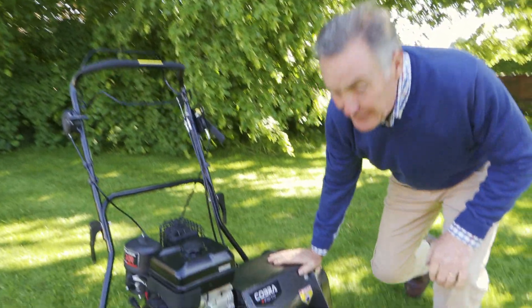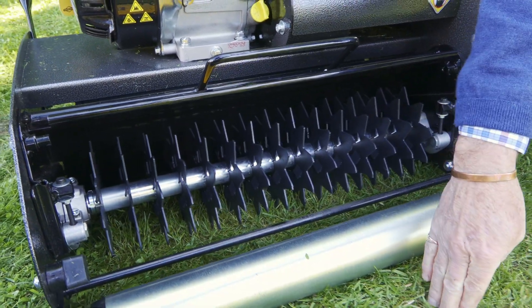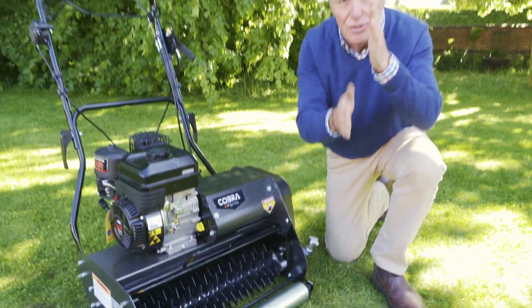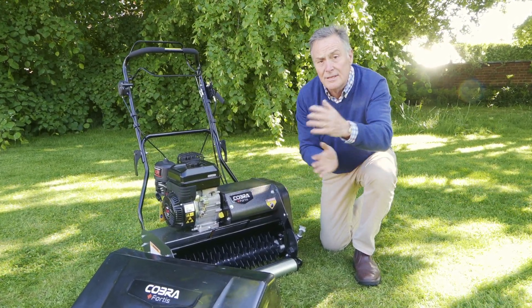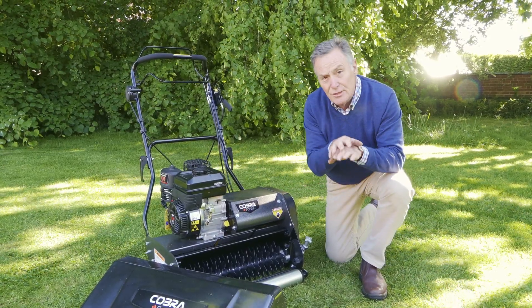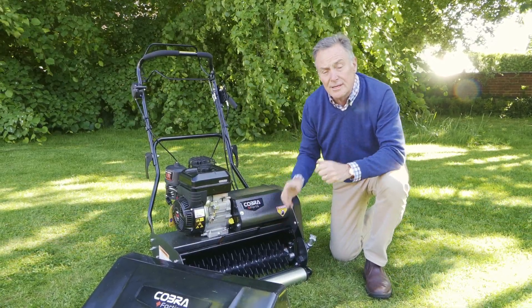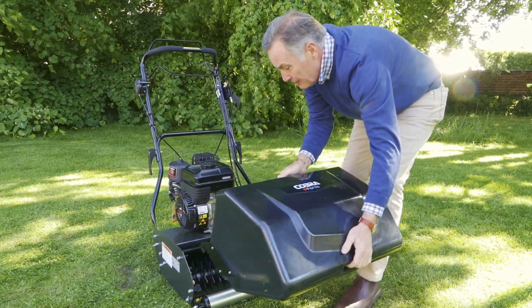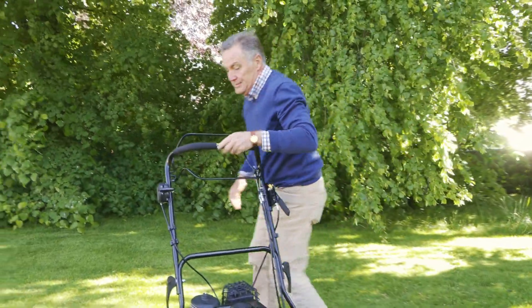We've now put the verticut onto the mower. The blades on this, unlike the cylinder, cut vertically into the grass. As we pass over — not set too deep — it chops down through coarse grasses. If you do this on a regular basis and alter the direction each time, it will gradually weaken the coarse grasses and allow finer grasses to fill in. It also stops spreading grasses from getting too invasive — a really good piece of equipment to get your lawn into good condition. It will throw a little material up and leave visible lines through the grass, but let's give it a go.